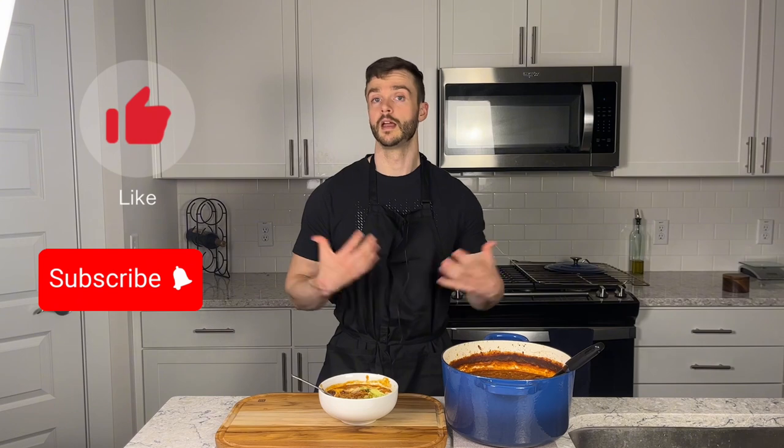If you enjoyed the video, don't mind leaving a like and subscribing. If there's something you'd do differently or something you'd like to see differently, leave a comment — I'd love to hear from you. That's all I've got for today, I'll see you in the next one. Peace.